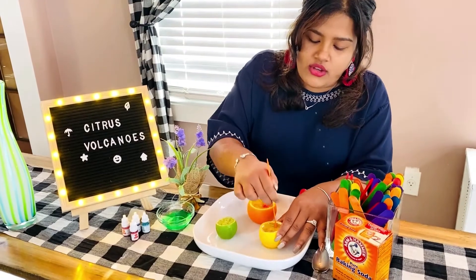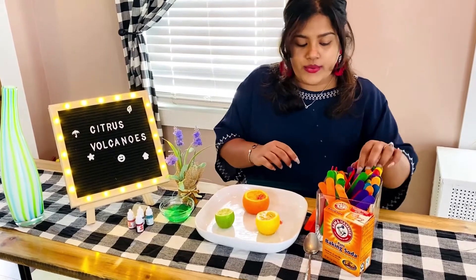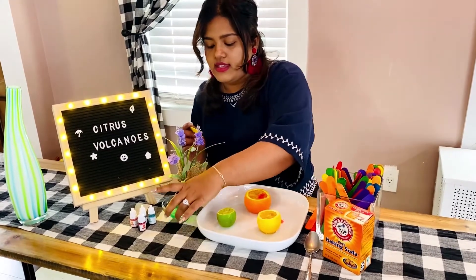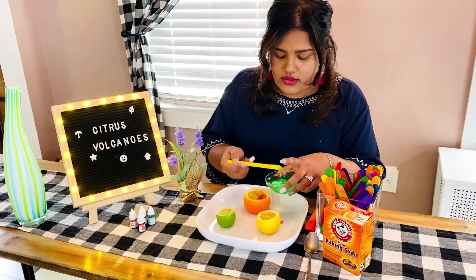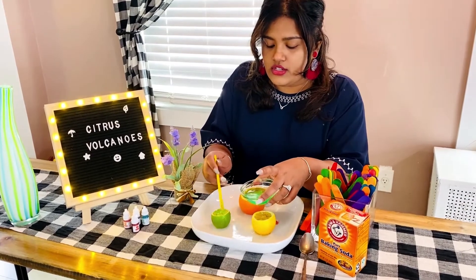So the next step that we will be doing is adding our dish soap to our fruit. I'll use a popsicle stick for this, and we're just going to put about two little scoops on each of the fruits.